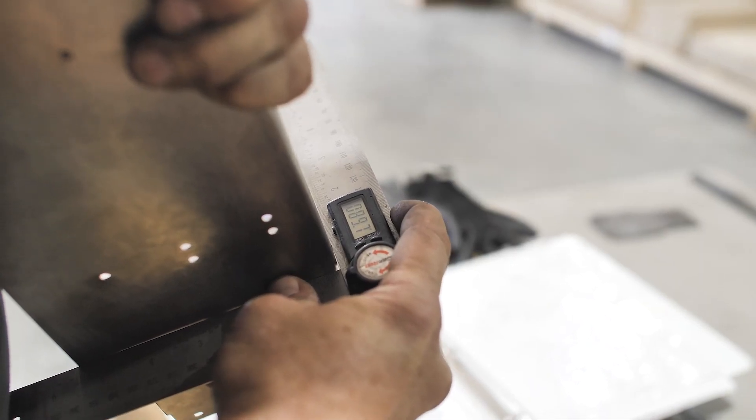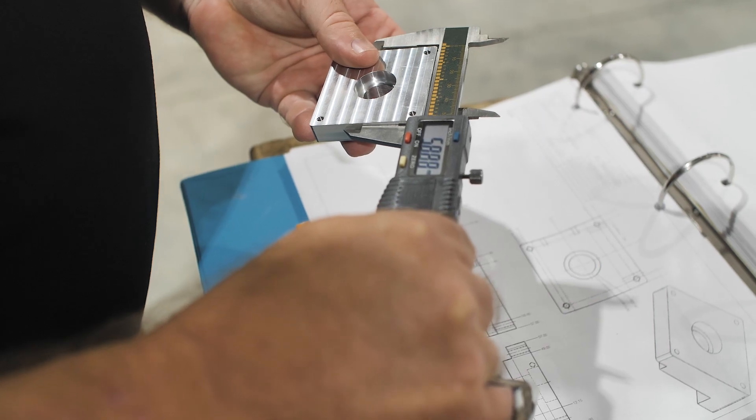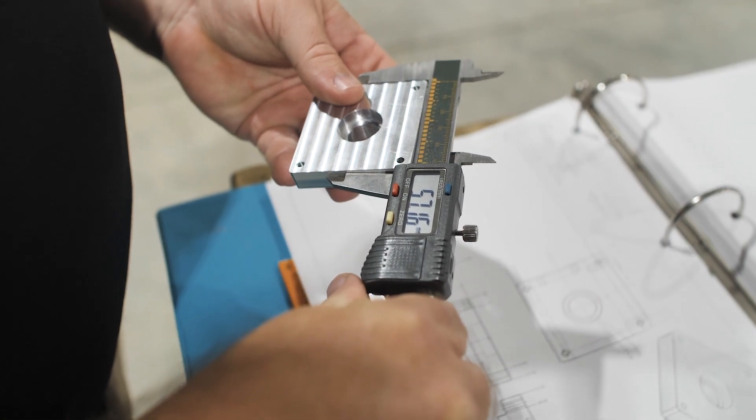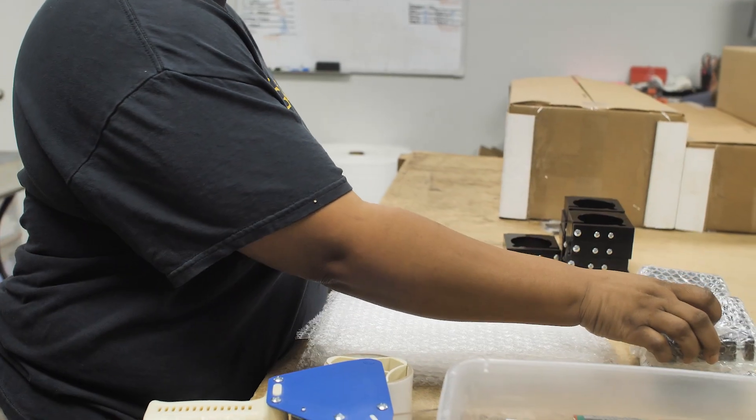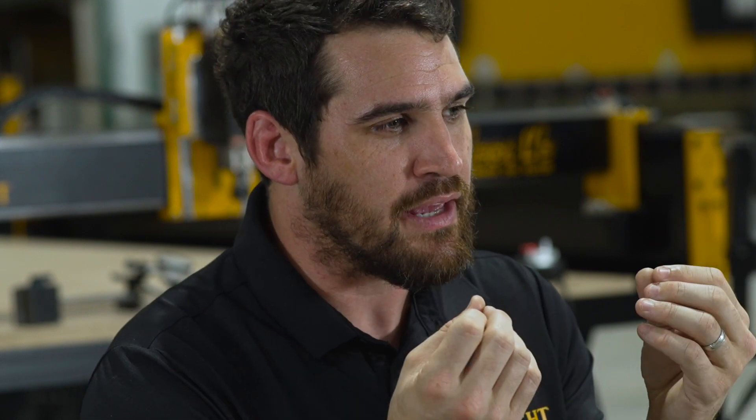One of the ways we ensure quality is that the operator does an in-process check while running the machine — there are certain things they check to make sure it's producing within our specifications. After that, the part doesn't go to powder coat or get boxed until the QC engineer has reviewed it and compared it to standards. In the rare case something needs rework, we talk to that machinist about what went wrong and what gap in the process allowed it to happen. That QC engineer is the last line of defense to make sure everything's perfect, so when you open that machine you're getting exactly what you expected and it will perform to your standards.